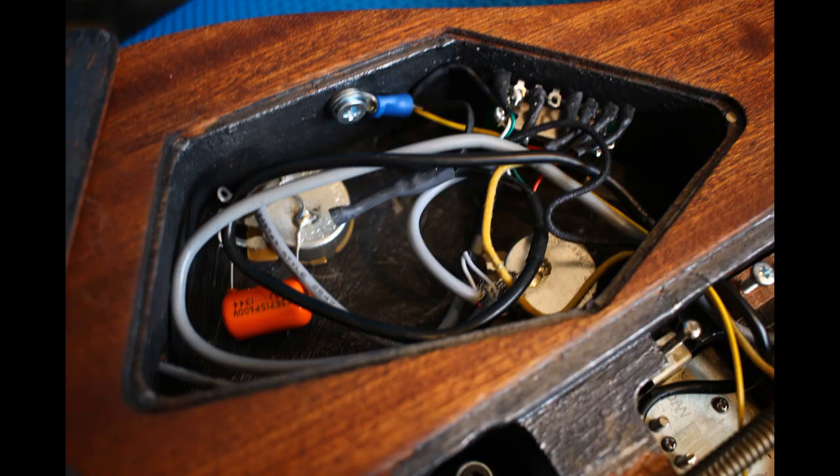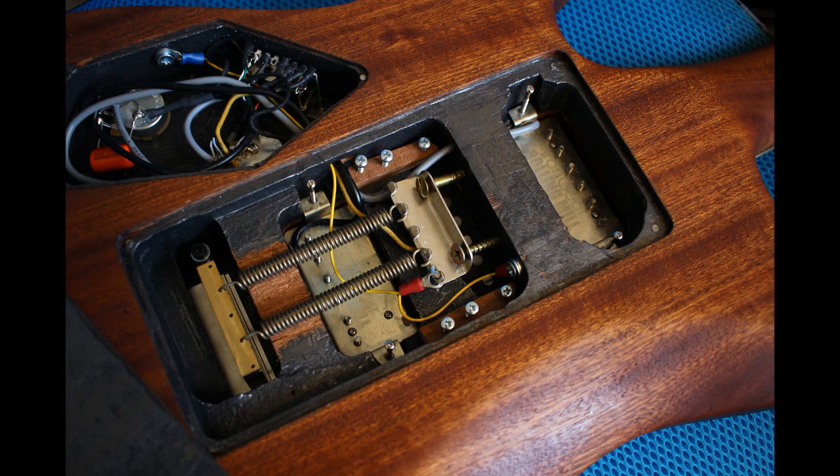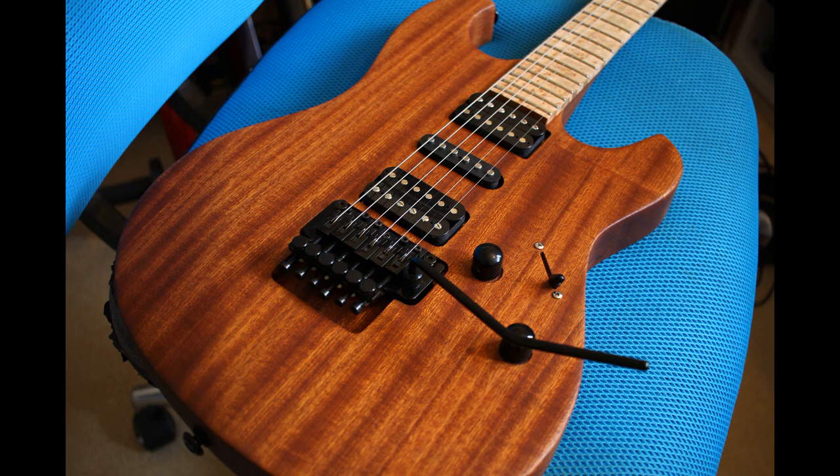It was then time to install the pickups and electronics — thanks to my father-in-law Bill who did the soldering. I'd been recommended Iron Gear pickups, made in the UK. I've got a Rolling Mill in the neck and a Rolling Mill Overwound in the bridge, which is basically like a PAF pickup for modern rock, and it sounds great. There's a Texas Loco in the middle position, which is basically an overwound Texas Special single-coil type, and it really transforms the guitar from a rock thing into a Texas blues machine. I'm really happy with the contrasting pickup sounds it can produce.